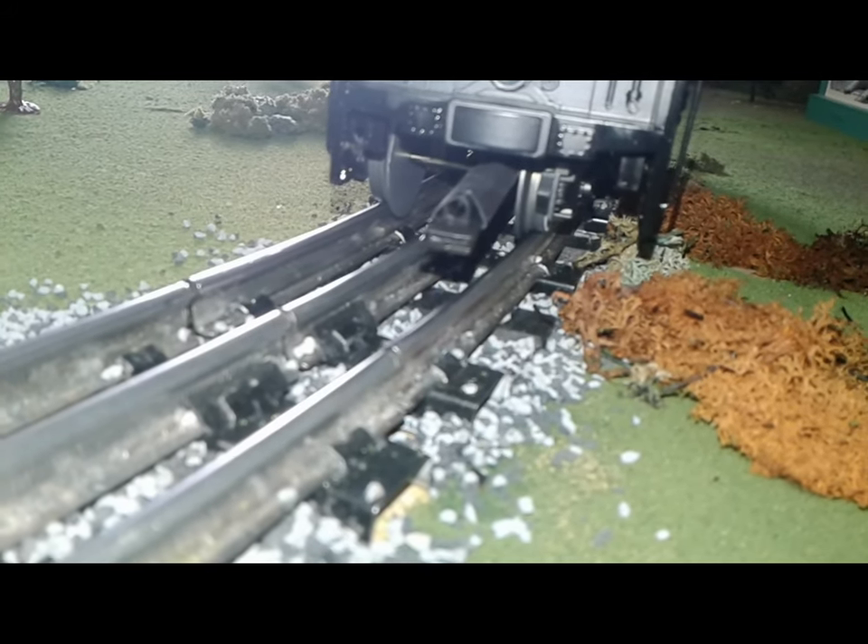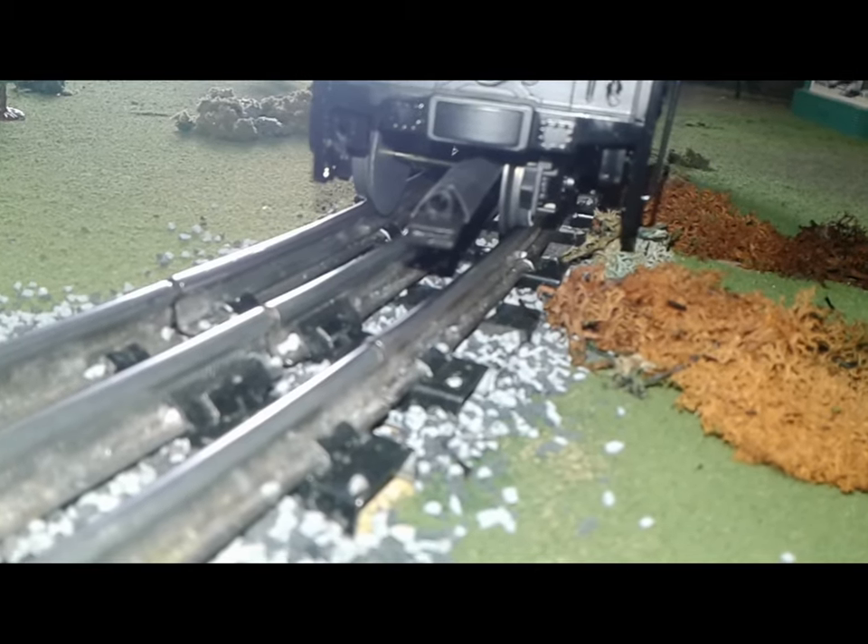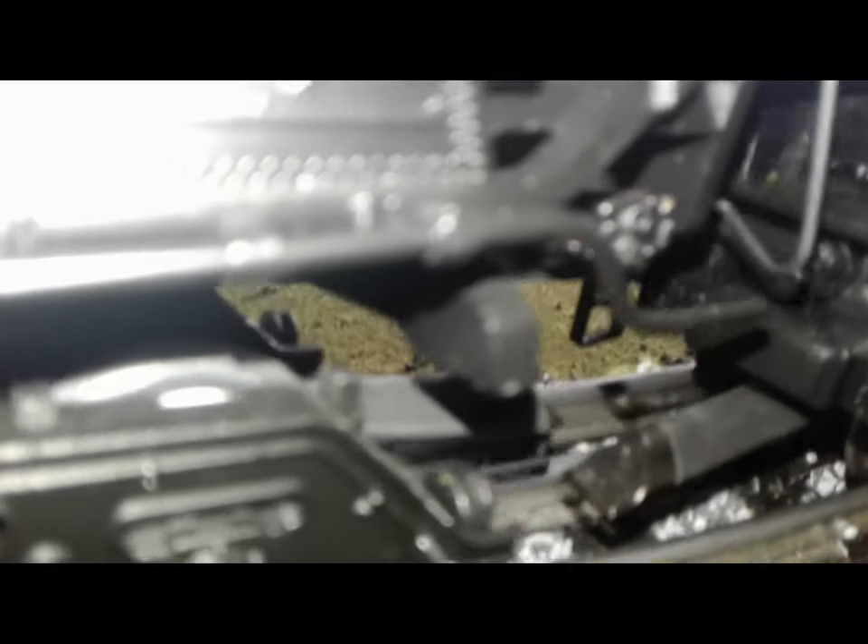There's a sensor to make it easier to connect the engine and tender to each other, but it's still very difficult to connect them together.